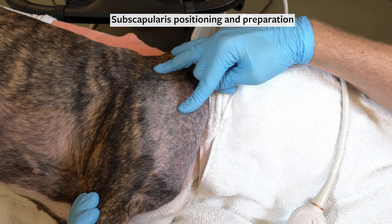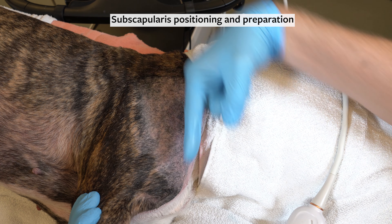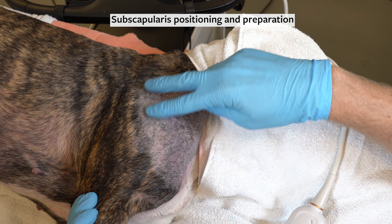The spine of the scapula can be identified here and the greater tubercle of the humerus here, forming a chevron shape that marks the shoulder joint. To prepare, clip a large area around the joint.